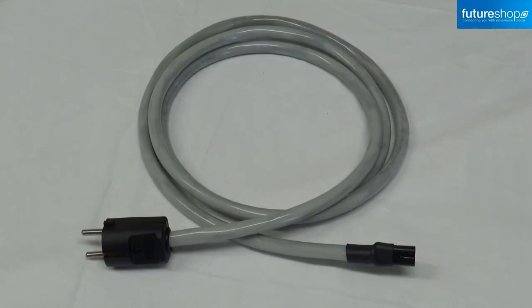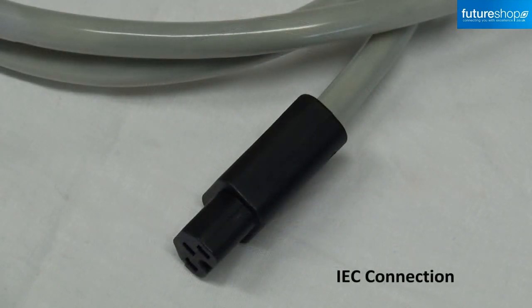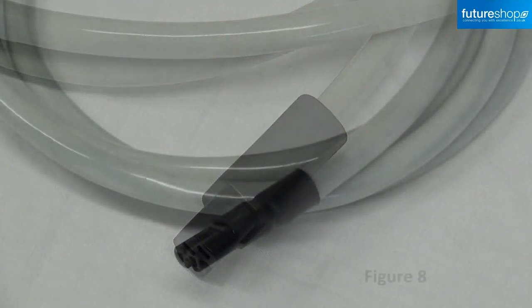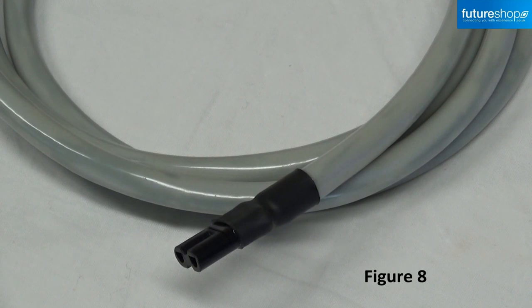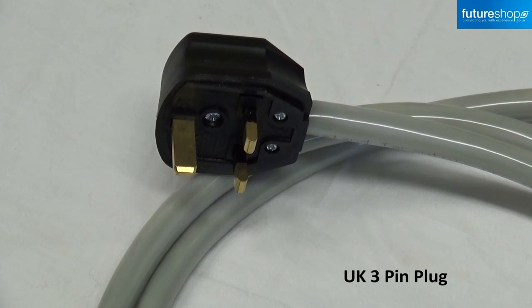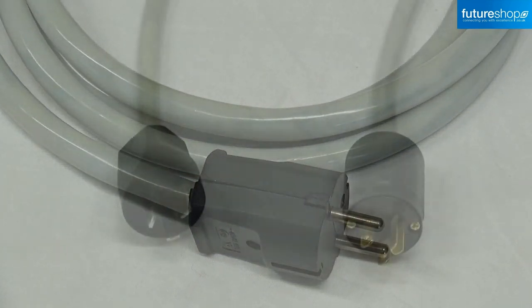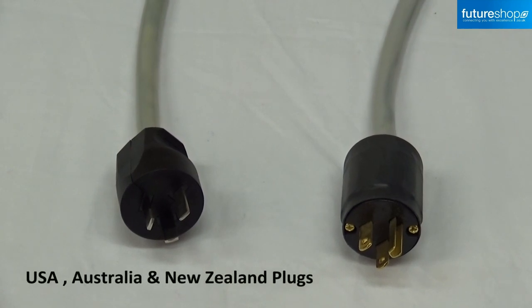The Merlin Tarantula is available with a standard IEC connection for amplifiers, for example, as well as figure 8 connectors. It's also available in a range of power plugs including this UK 3-pin plug, this Schuko plug for European markets, as well as USA plugs and plugs for Australia and New Zealand.